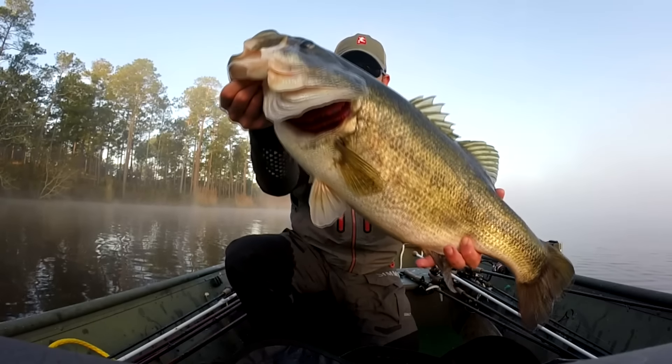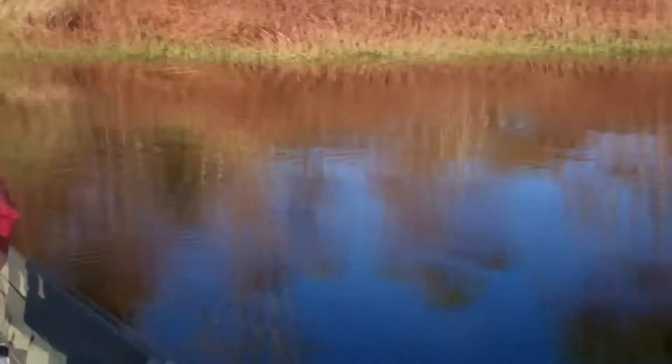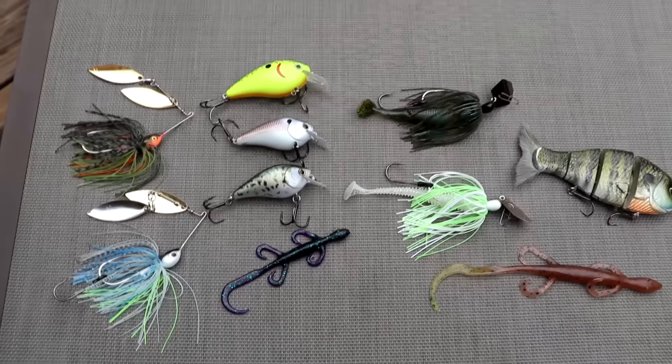Remember, the pre-spawn and spawn are the best times of year to catch giant trophy bass — not only have they eaten and fattened up all winter, but the big females carry a lot of eggs that can push them a full pound over their normal weight. Get out as often as you can, apply these tips and techniques to your conditions, and most importantly, just get out there and enjoy the fishing.